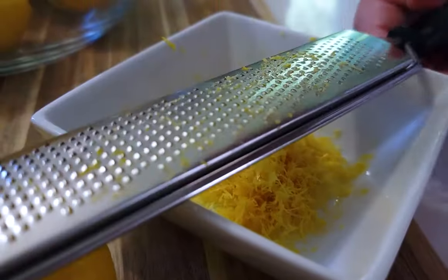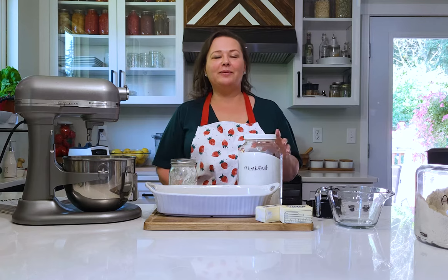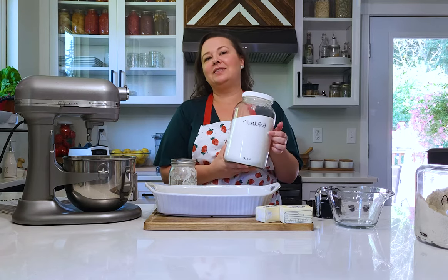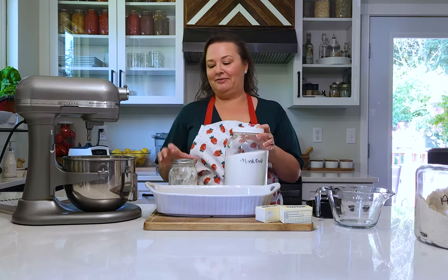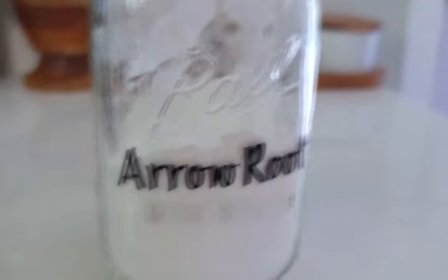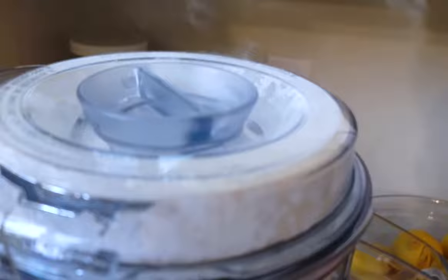One thing we need for this is monk fruit, but when I made it over Fourth of July weekend I noticed the monk fruit didn't dissolve all the way like sugar would. So I'm going to powder the monk fruit first in my Vitamix. To make powdered monk fruit, all you need is monk fruit and a little arrowroot powder - you can also use cornstarch. A cup of monk fruit to a tablespoon of cornstarch or arrowroot, blitz it in your blender for 30 seconds and you'll have powdered sugar.